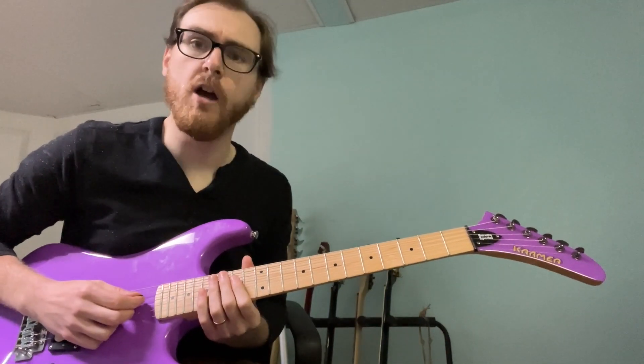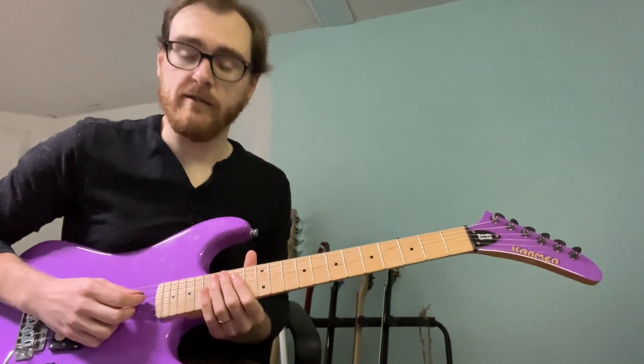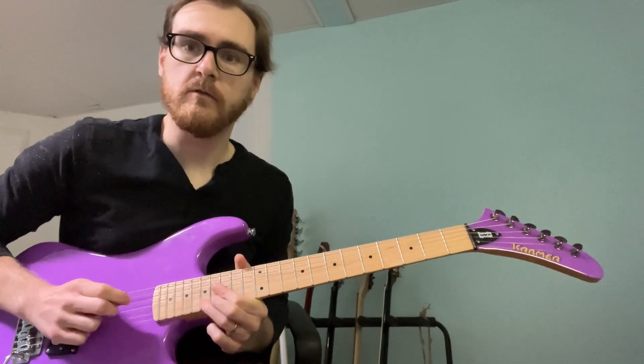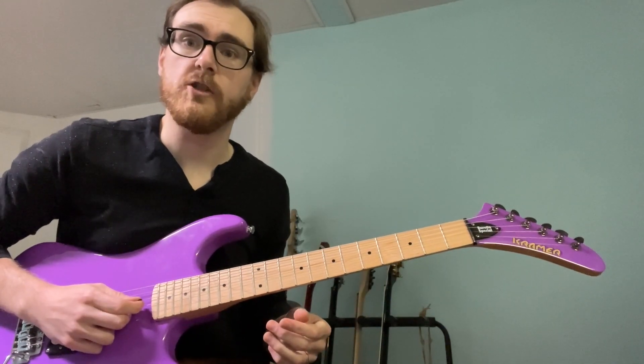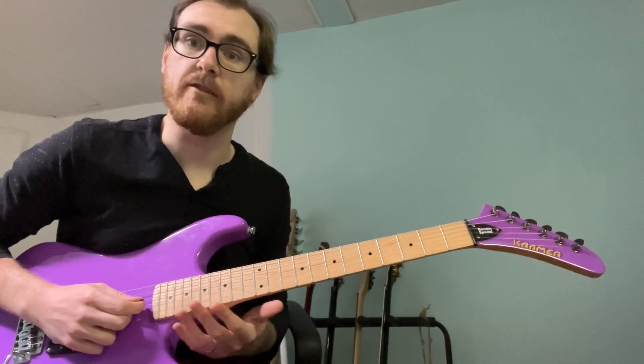So here we go, here's the lick. It's sort of a take off of Road to Nowhere. That's what's tabbed out. I'm going to show you the lick that I tabbed out and then I'm going to show you a couple of ideas to play around with that.